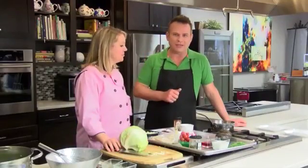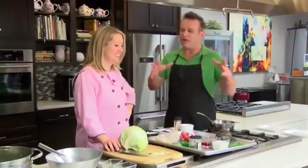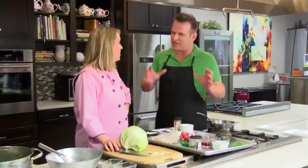We're here with our resident chef Allison Davis from Wild Time Cooking. We're going to be making a wedged salad.